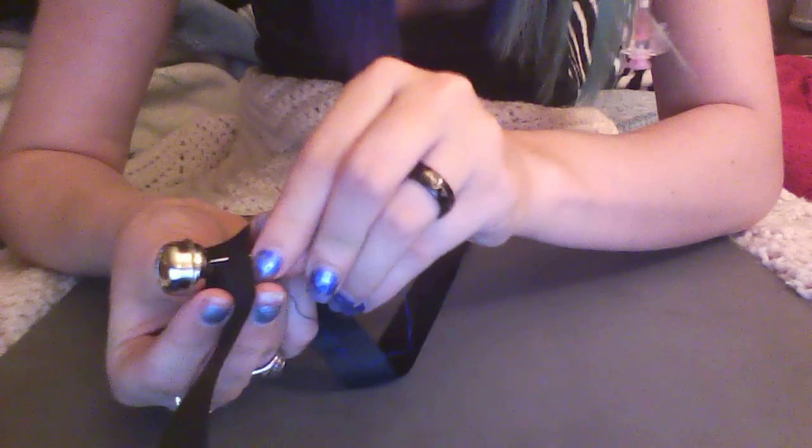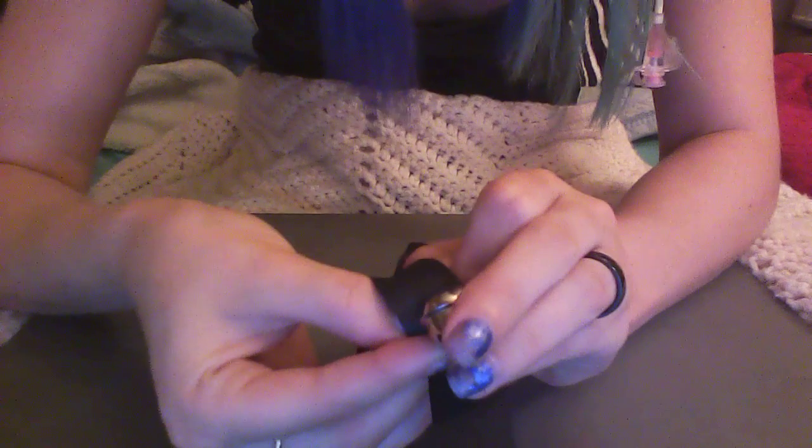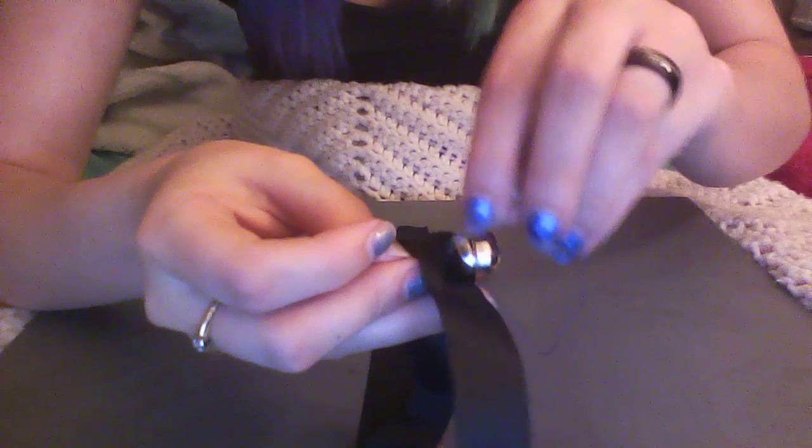Then just for good measure, since my string is really thin, I'm going to go up through again and into the little loop on the bell, and then pull through, and then stick it down again — so that your two ends are behind where it's going to touch your neck. And then you're going to tie it off in a simple knot.